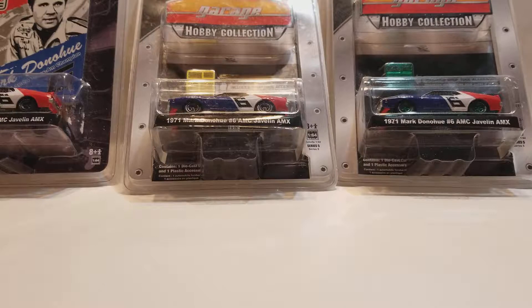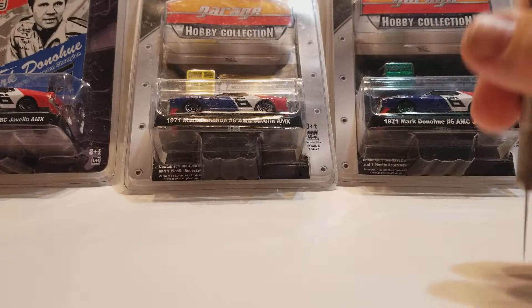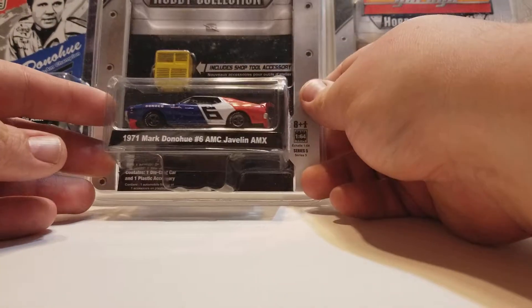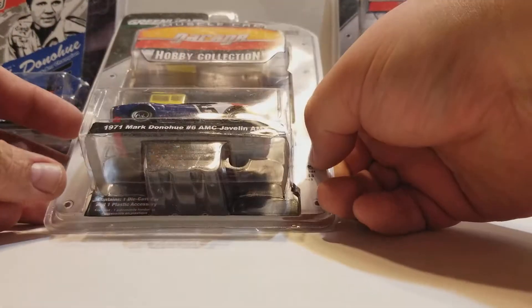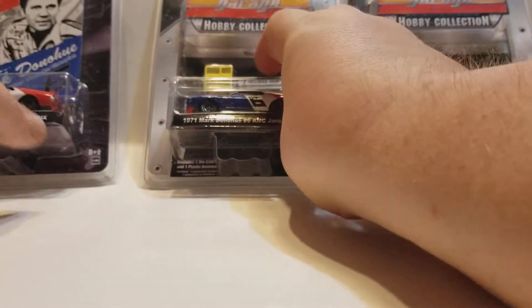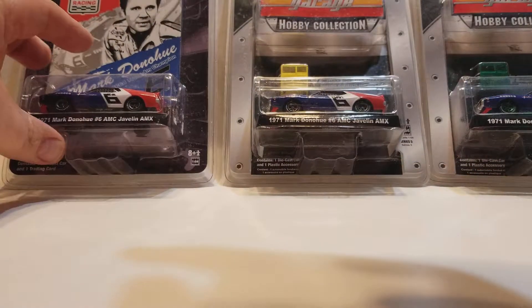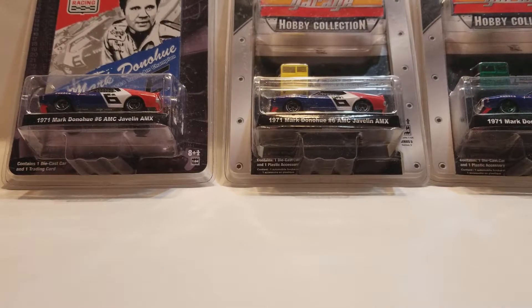You'll notice there's three cars here, and I'll explain why. So this was the normal release in the regular Hobby Collection packaging, and then they came out with this one — I don't know why, it must have been for like a special promotion or whatever — but it's the exact same car, so I'm not going to open it.